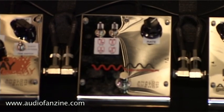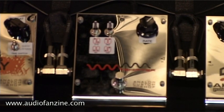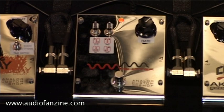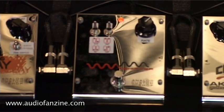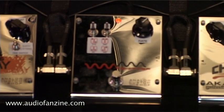Next up is the phase pedal. Using two switches, we can have up to four different kinds of phaser. Let's hear it.